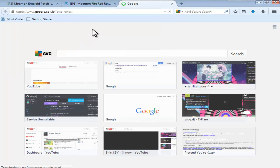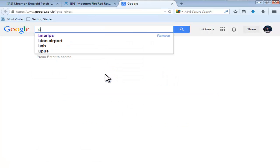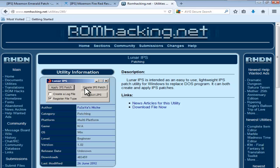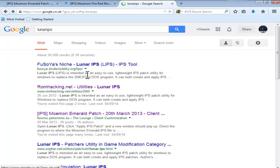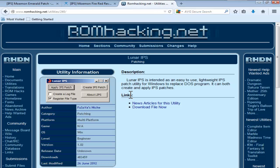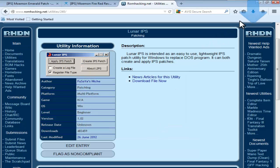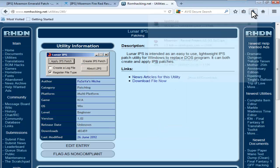Open up another Google tab and search for Lunar IPS. It should come up in ROM Hacking Utilities — click the second one, not the first. Click that, then click download file now, save file, and that's everything you need for FireRed.